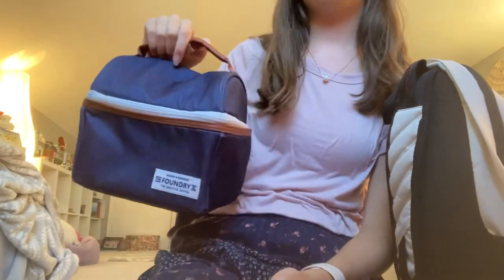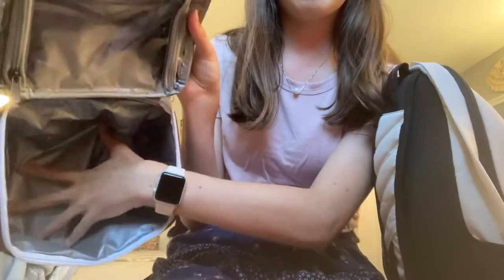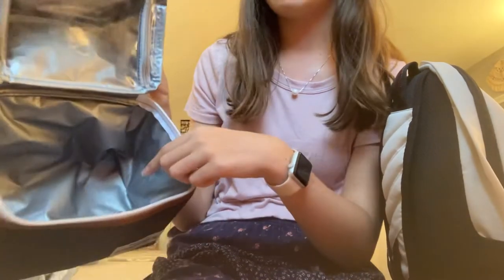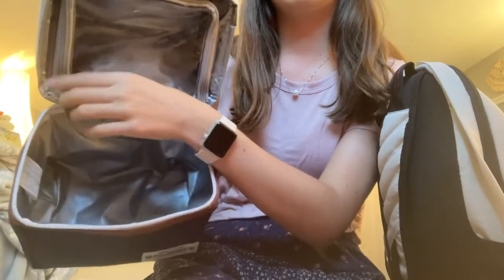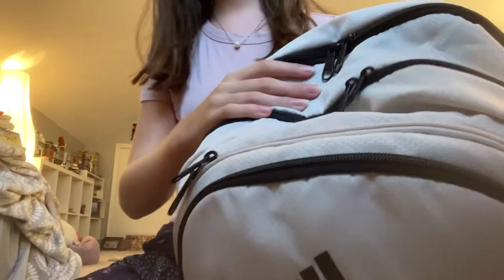I'm literally obsessed with it. Inside it has a pocket down there and a zip pocket up here, which is really nice. I usually put my salad down there and then snacks up in the zip pocket. It has two compartments — it's a very nice lunch bag.